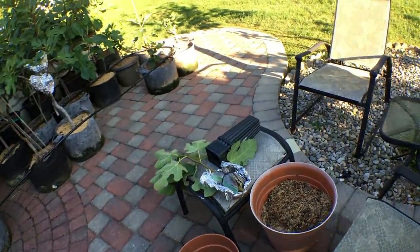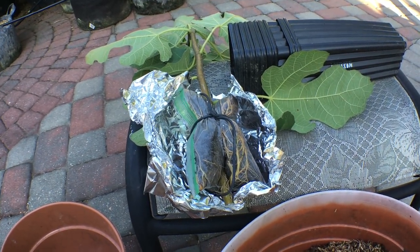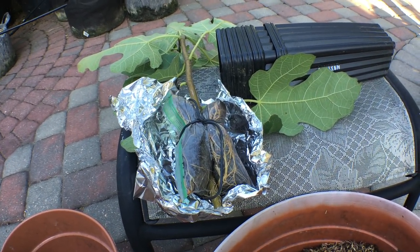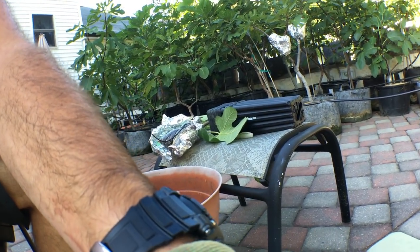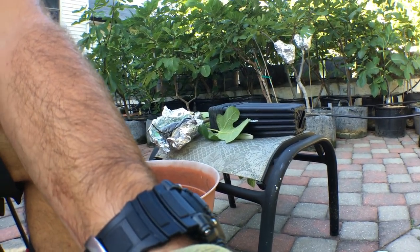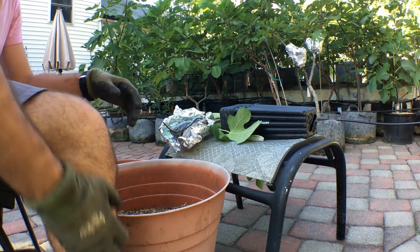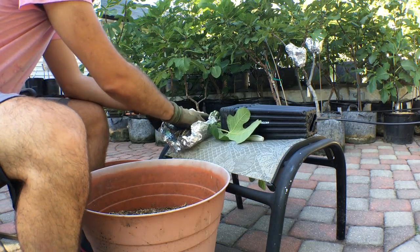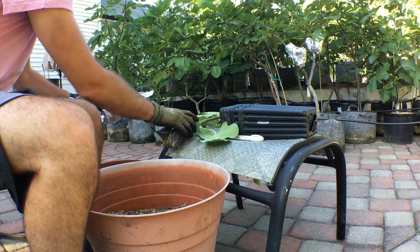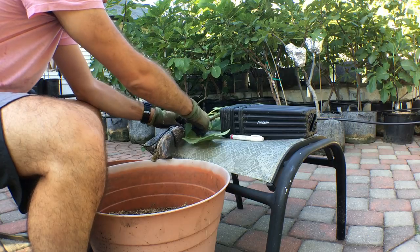Let me quickly show you what it looks like to take this out of the bag and up-pot it, and what I'm going to be doing afterwards. Take the tin foil off. What I like to do is just take off the few bottom leaves — these bottom leaves are kind of in the way and we're going to be taking leaves off anyway.